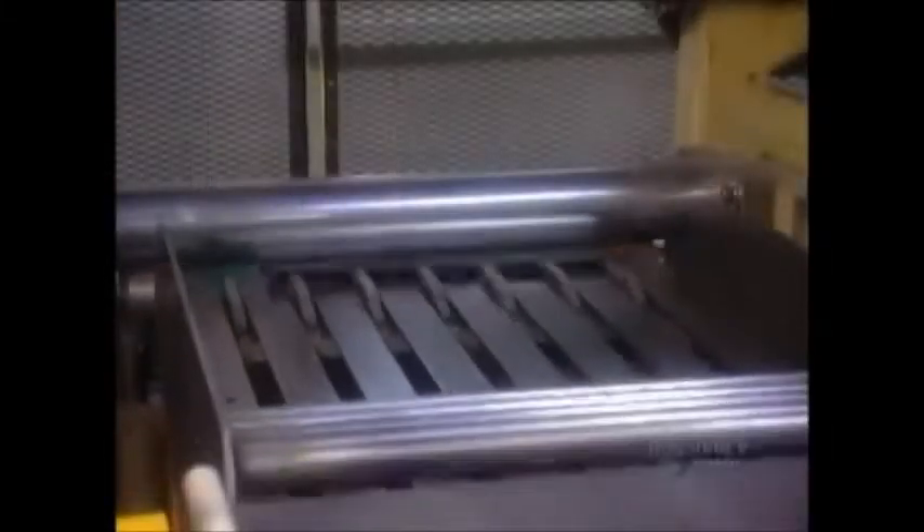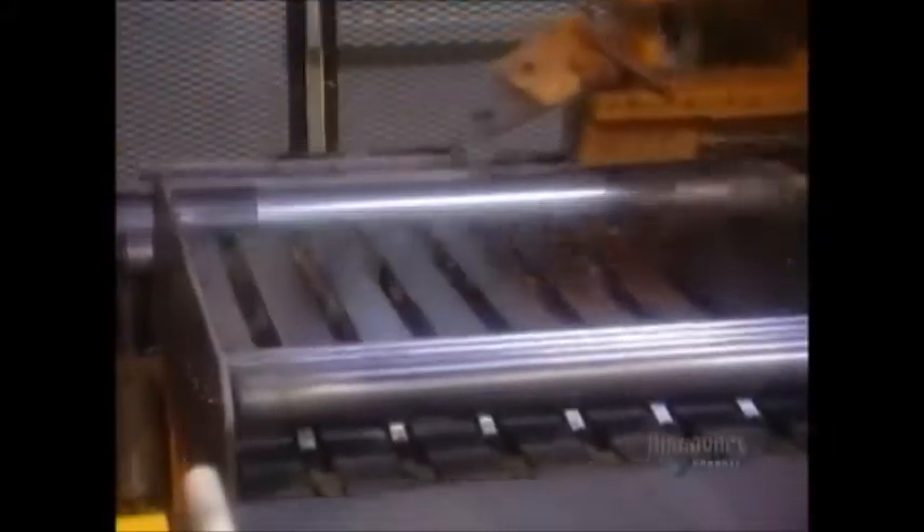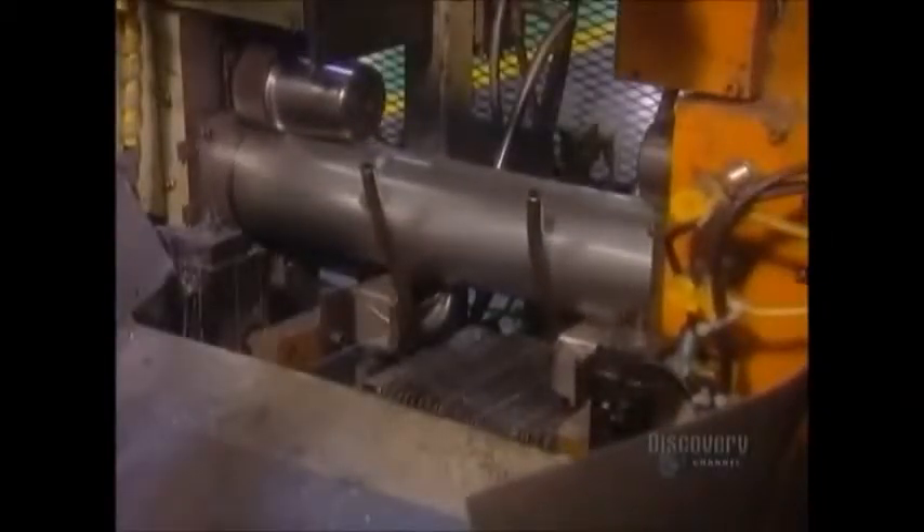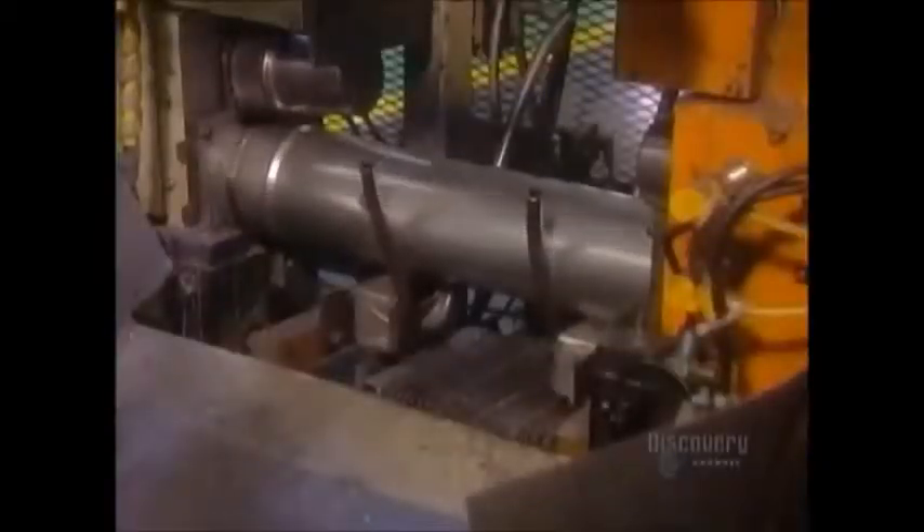Next comes the exhaust duct. Hot moist air exits the drum through a bunch of holes and a large slot in the dryer door. The air gets channeled downward through the lint screen, then goes through a duct at the front of the dryer to the fan. The fan blows the air out the exhaust duct at the back of the dryer.